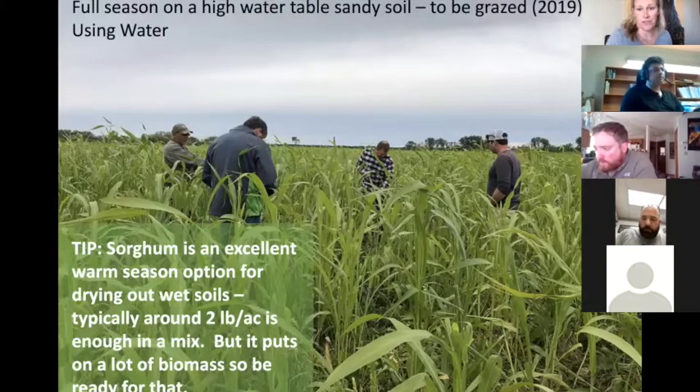Here's an example of a full season cover crop mix intended for grazing and high water use on a sandy soil with a very high water table. Sorghum is one of the major components — it's an excellent warm season crop for drying out wet soils. Typically two pounds per acre is enough in a mix so it won't take over. It puts on a lot of biomass and dies at the first frost.